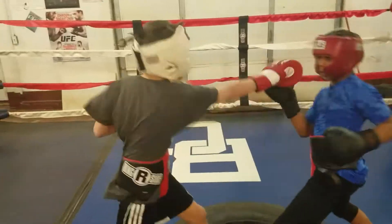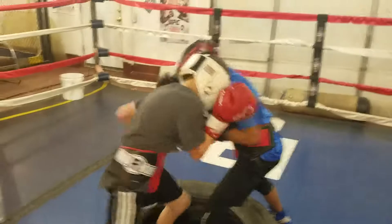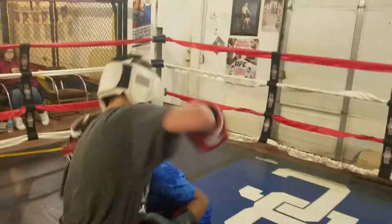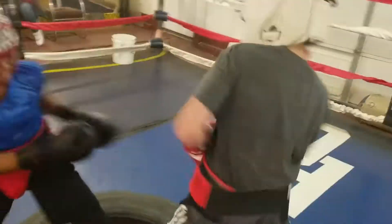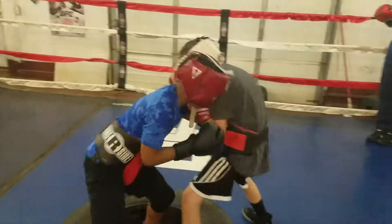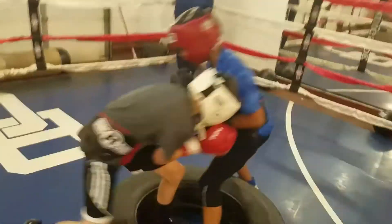Bodywork. I don't want all the long right hands — you can do that anytime without the tire. Work on short hooks. I only want hooks and uppercuts, that's it. Not straight punches — I don't want straights. If one slips in on accident, no big deal, but mostly hooks and uppercuts.